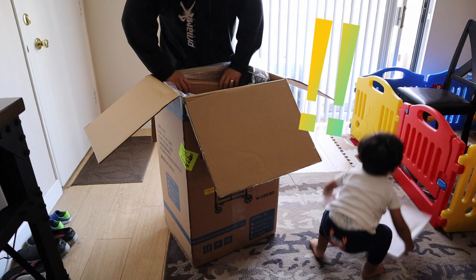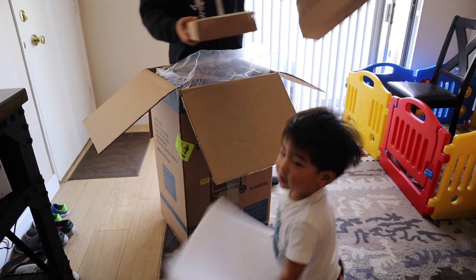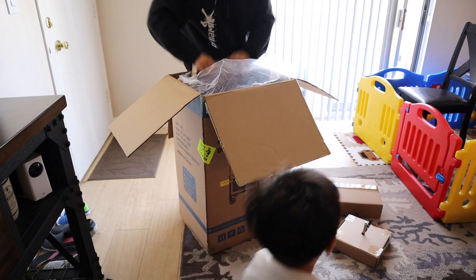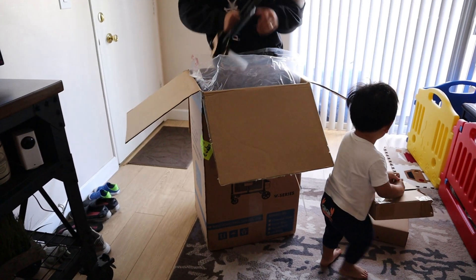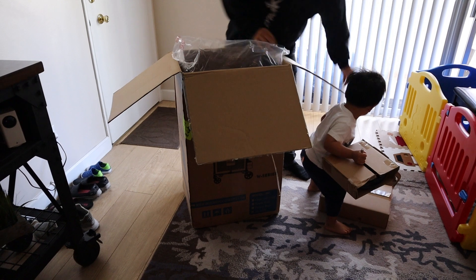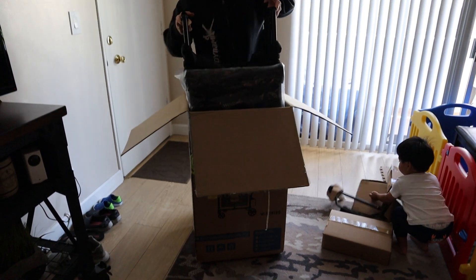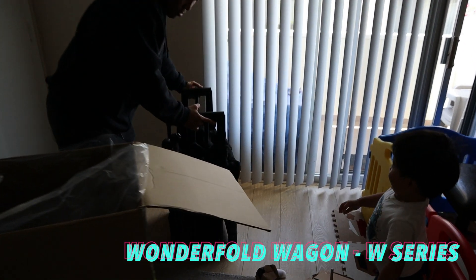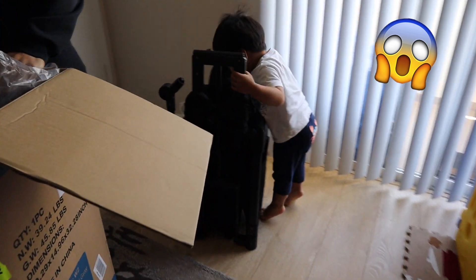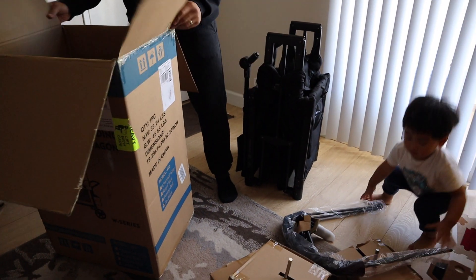Sick! Thank you. Welcome! Oh my goodness! This obviously has some assembly required. Careful with it please. Obviously if you haven't figured it out, we're unboxing this wagon. Whoa! What is that? Whoa! This looks like it's the canopy right here. Big red. Let's put this aside.